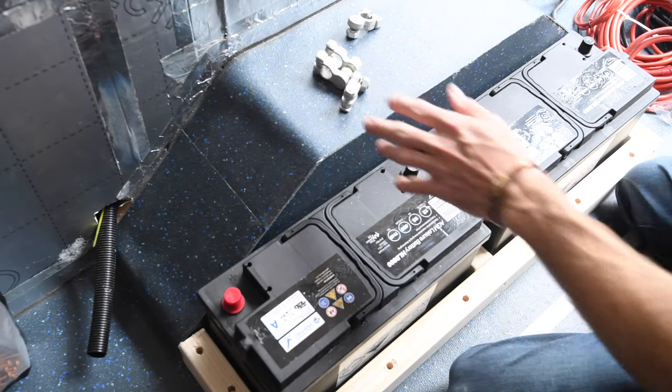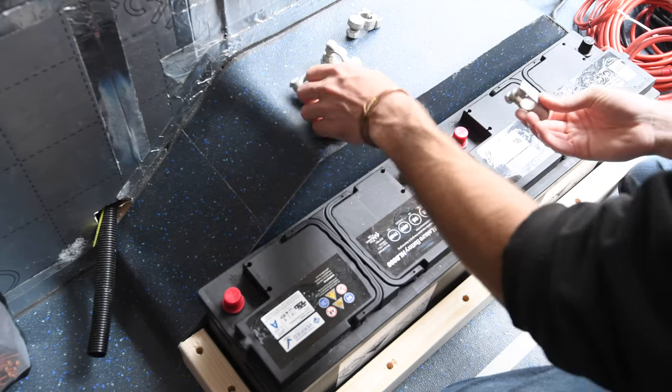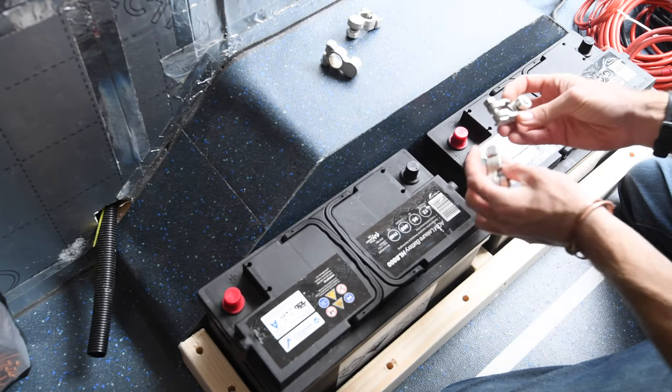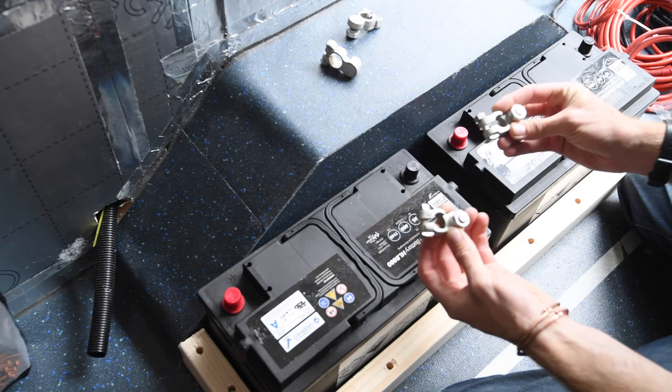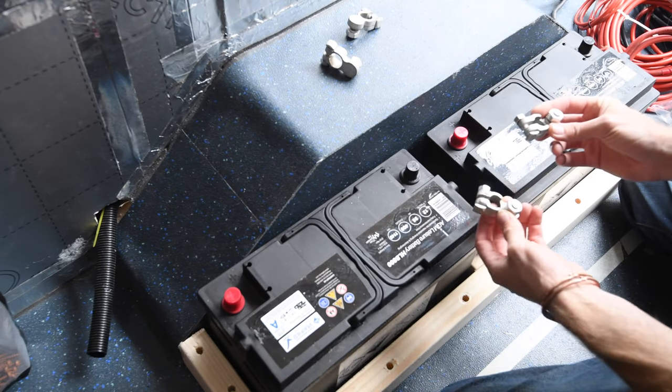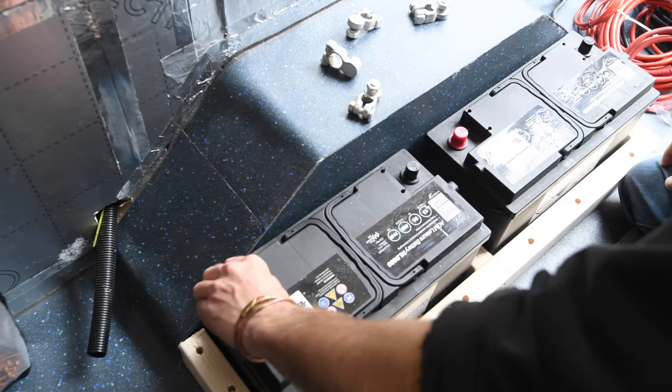I bought a selection of M10 terminals. Just in case you're looking at buying these yourself — the positive and negative terminals on batteries are slightly different sizes, so you can't just buy four of them the same. You've got to buy separate positive ones and negative ones.